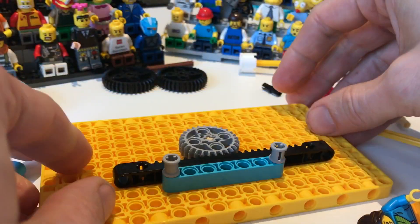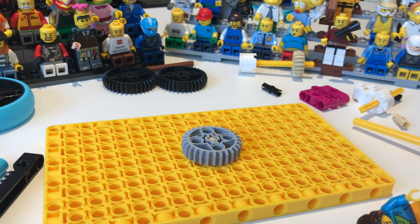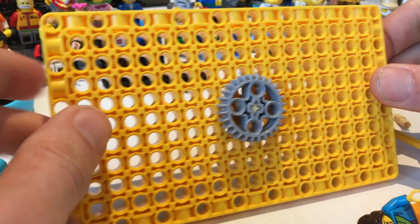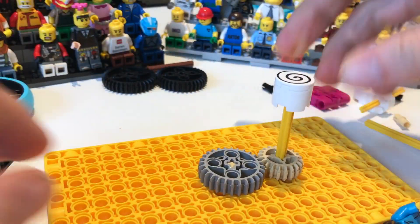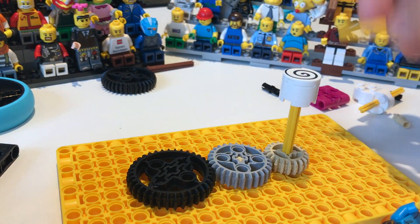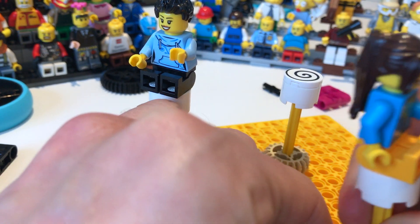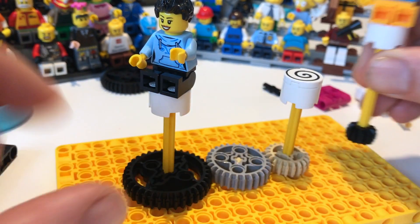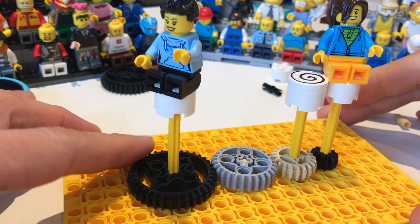Which is really neat. These are all of the combinations I found with the new 28 tooth gear. I think it's an awesome addition to the Spike set because of all the meshing and new gearing possibilities that it creates.